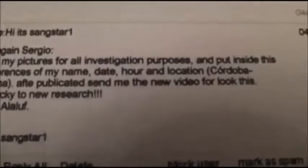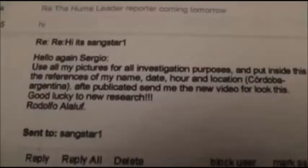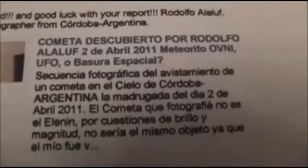He wrote to me — to my channel Sangster1 — saying: 'Hello Sergio, use all my pictures for all investigation purposes, and include my name, date, hour, and location,' which I've already done. Signed Rodolfo Alalouf from Argentina. He did a video on this as well, which I'll put a link to on YouTube so you can have a look. In my own opinion, these two objects are the same. He did a total of around 13 pictures, and he informed the Astronomical Observatory in Cordoba. The information they got from Australia was that it was some sort of NASA garbage that came into space and burned up in the atmosphere.